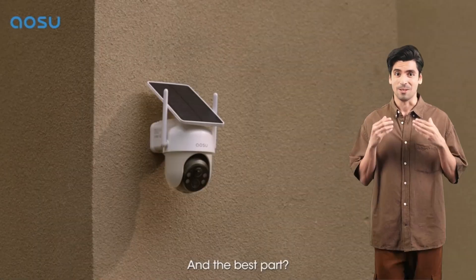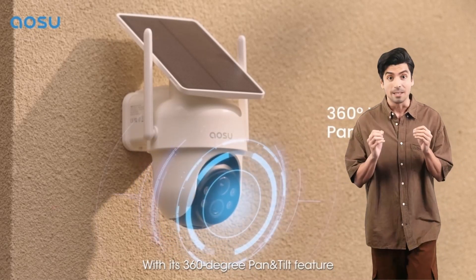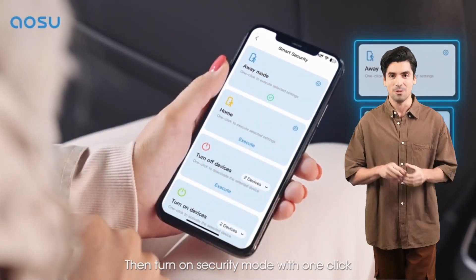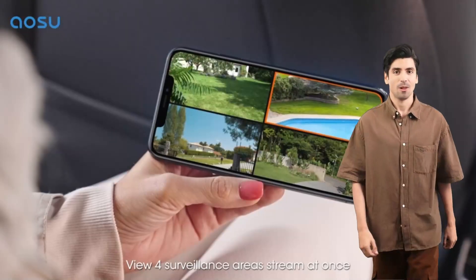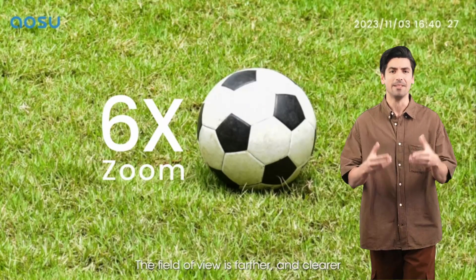With the AOSU security cameras outdoor wireless — the ultimate solution for peace of mind without the hassle of monthly fees. Say goodbye to monthly subscription fees. With the home base, all recordings are encrypted and stored locally, providing up to two months of video loop recording. Your data remains safe and secure.